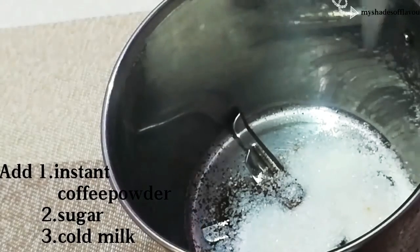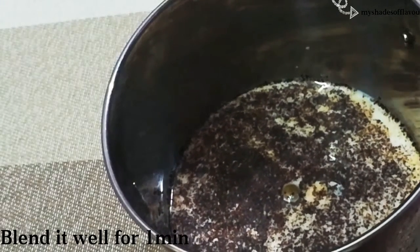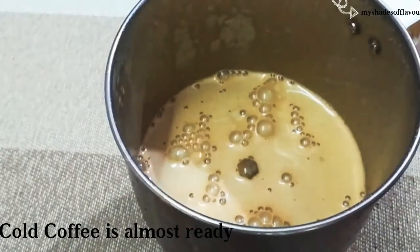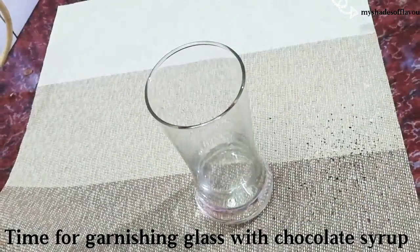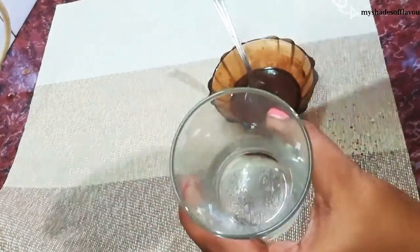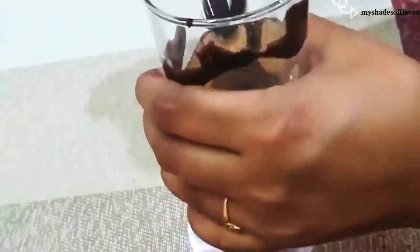If you want to add ice cubes, you can add a little bit of ice cubes. You can add almost cold coffee — just add ice cubes. You can add ice cubes with a bowl; we will make a bowl of ice cubes. First of all, put a bowl of chocolate syrup. Add a bowl of ice cubes and pour it in. Use the mixture of ice cubes.